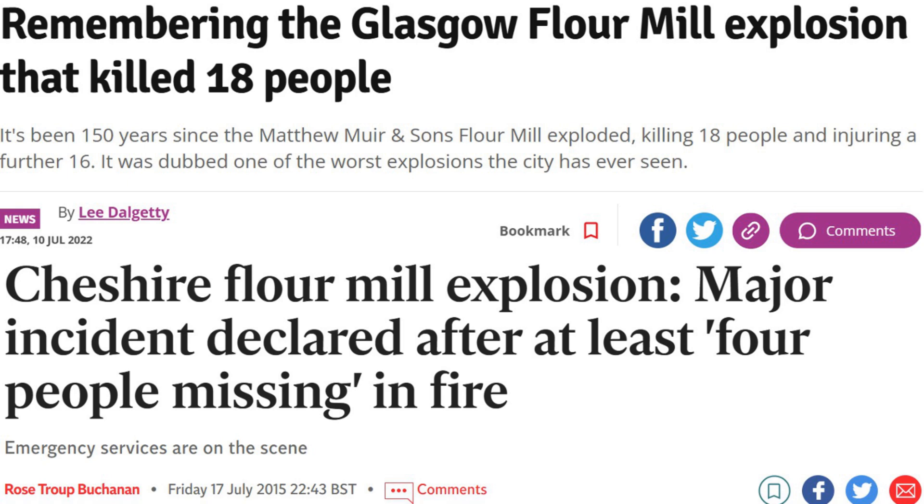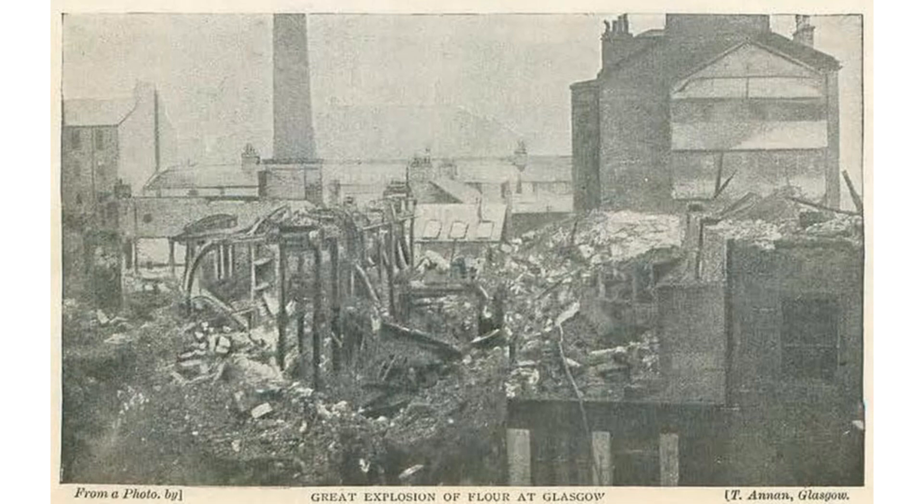Two things that people love about birthdays are cake and blowing out candles. This week I'm going to be blowing across a candle using a main ingredient found in cakes, which is flour. Flour, when ground down finely enough, is combustible. Flour, along with other carbohydrates, can be explosive when the right concentration of flour dust is mixed in the air and there is a spark or flame present. This can actually lead to disastrous explosions in places such as flour mills, and although these are rare in the UK, safety in flour mills is taken very seriously.